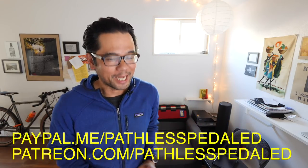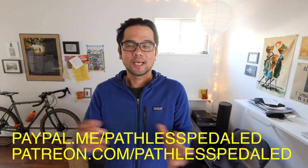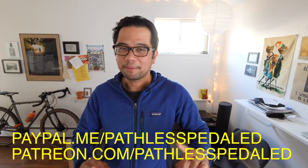This video, like all the other videos on the channel, is free for you guys to watch, but not always free for me to create. So if you appreciate the time and effort it takes to make these videos, consider supporting the channel via PayPal, Patreon, or getting a supple shirt.